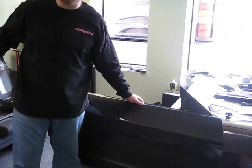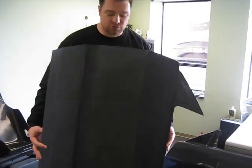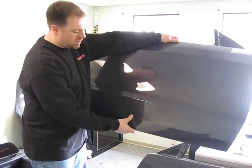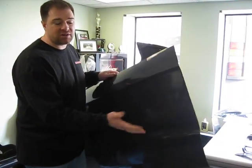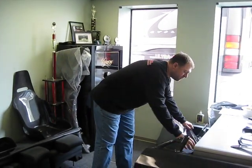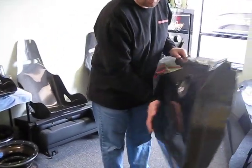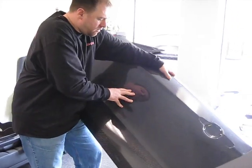This is an example of the difference with a seat between being mounted to a car versus not mounted to a car. This is a door with no inner structure. It's very flexible and very pliable — as you can see, it moves quite easily, there's not much stopping it from moving. This is like a seat that hasn't been mounted.